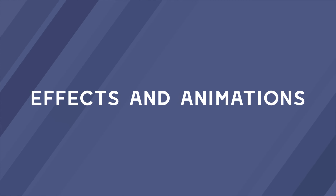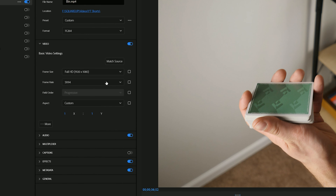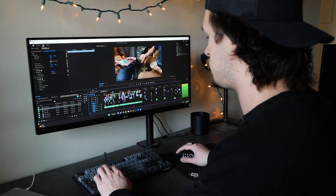Getting into more advanced territory, you can always try adding effects and animations. While we won't be covering specifics in this video, you can always explore what's possible with your software by doing some research online. Finally, let's wrap up with rendering. It's very important to render your video with the same settings that you filmed with — for example, if you filmed at 1080p at 30 frames per second, you want to render it as such. I know I've made this mistake lots of times. Once rendered, watch your video one last time to make sure that everything looks good.